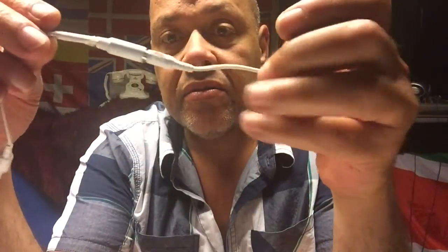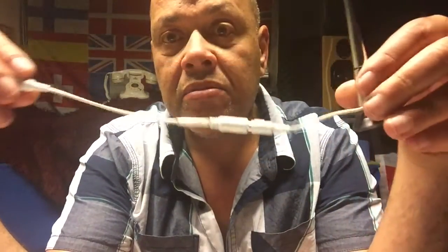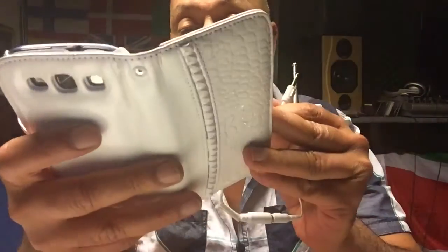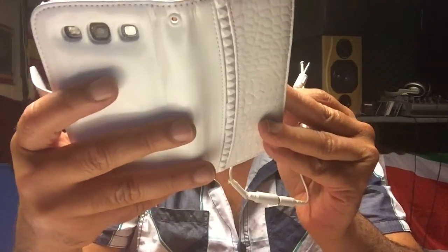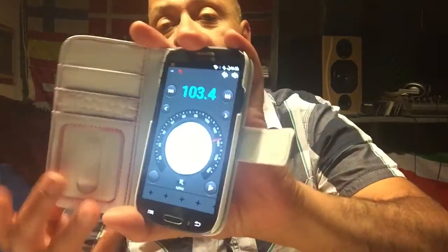What I did is I connected a plug to it, as you can see, and I made it even a little bit longer. We can stick it into any phone that wants to use an antenna. But that's not what this video is about — this video is about a beautiful FM radio that I'm going to kind of give to you today.